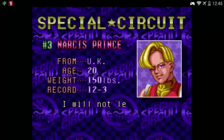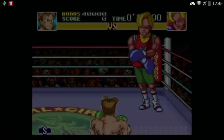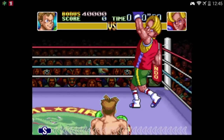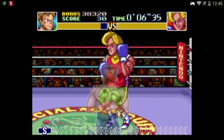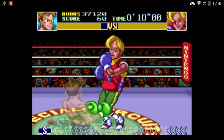Moving on to Super Nintendo — here I have Super Punch-Out playing, and again great emulation, absolutely no issues whatsoever, really good speed, which you need for a game like Super Punch-Out that rewards good reactions. It plays through the entire campaign without any issues, and that goes for any other Super Nintendo game I threw at it as well.